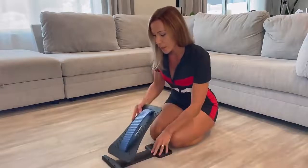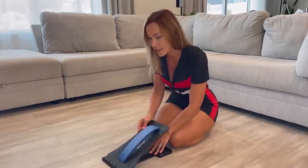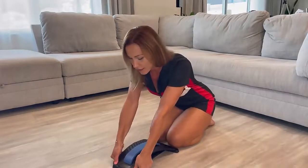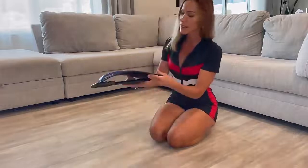Insert one side into the slots on the base and the opposite side the same way, so it looks like this.